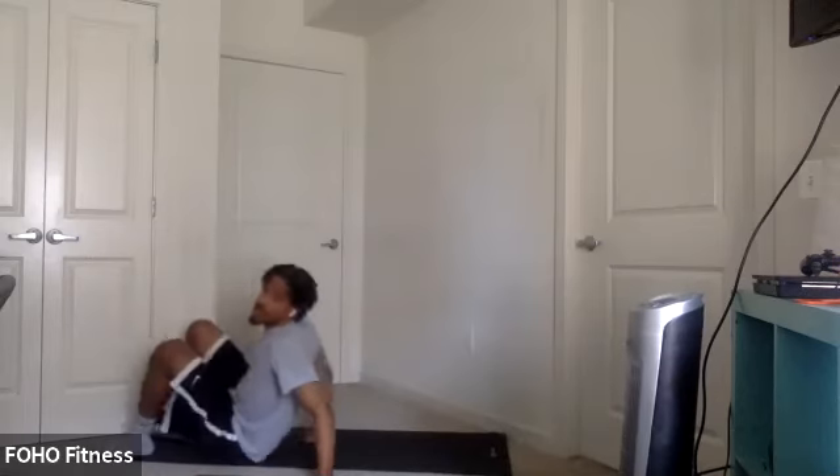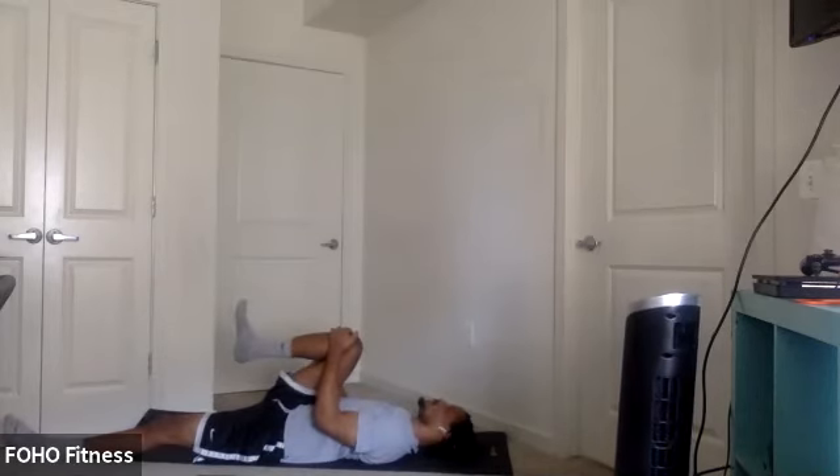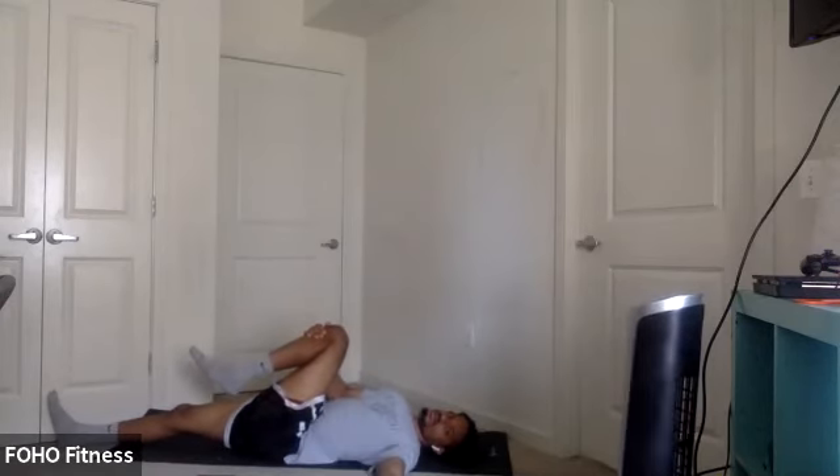We end up on our backs. Start with a single knee to chest. Whichever leg you want to start off with first. And then for a final twist, twisting that leg to the opposite side. Open up to the same side. Switch sides. Opposite knee towards chest. Spine twist, twisting that knee to the opposite side. Open up to the other side.